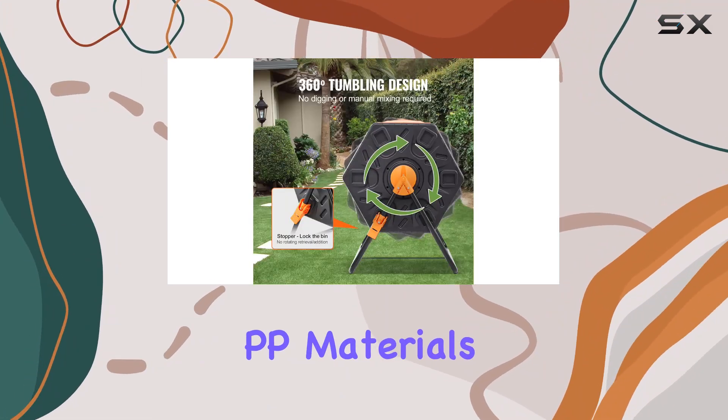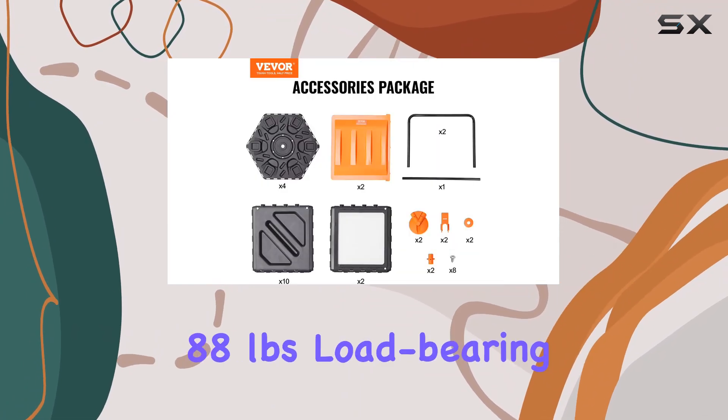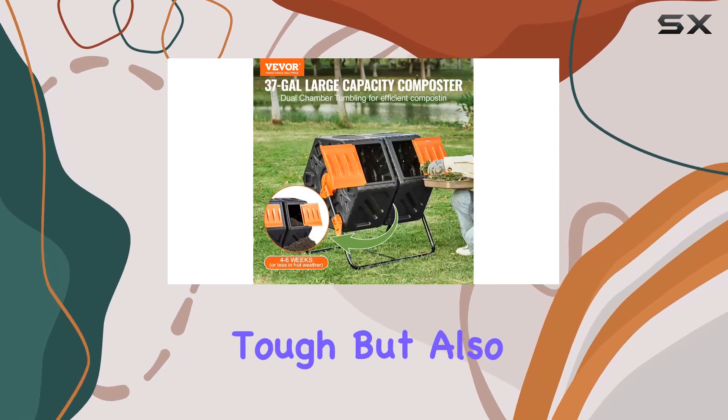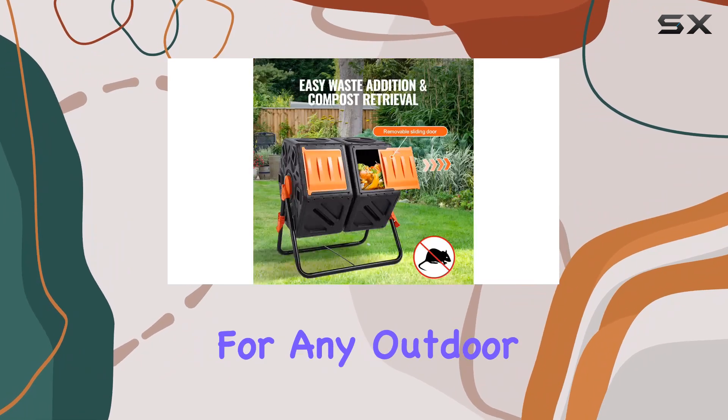The sturdy construction, made from high-quality PP materials and supported by a robust metal frame, ensures durability and a hefty 88-pound load-bearing capacity. This compost bin is not just tough but also weatherproof and UV resistant, making it suitable for any outdoor environment.